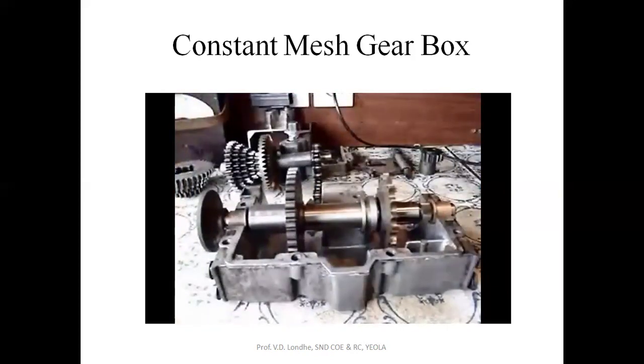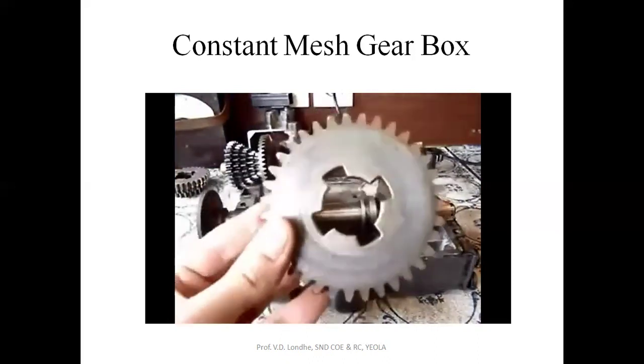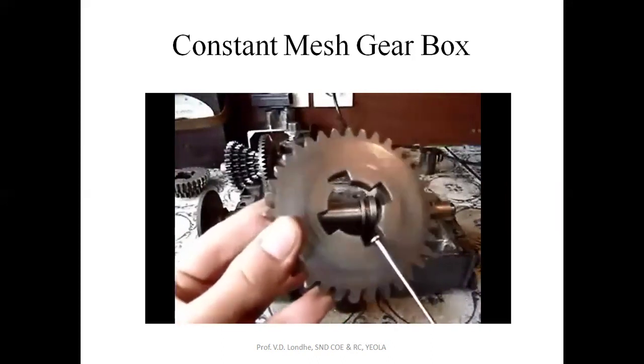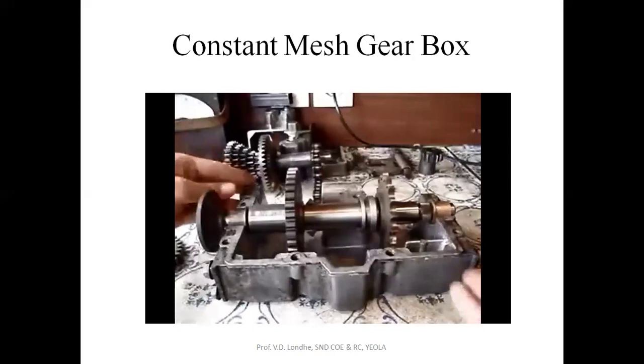Now taking apart the gearbox, leaving only the first forward gear, the reverse gear, the gear selector, the drive shaft, and the case. How it actually works in engaging the gears: every gear on the output shaft has four openings cut out for it to engage. We'll look at it side on to see those four openings all the way around.